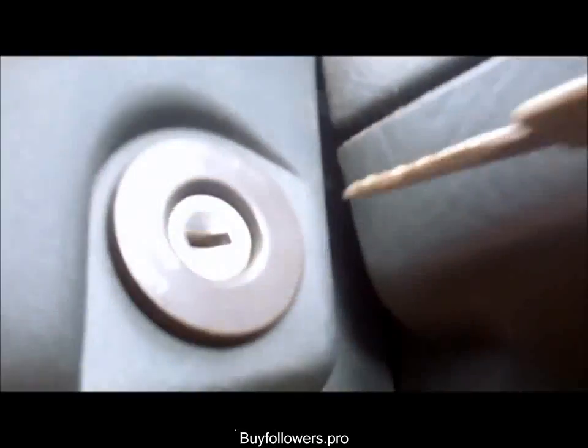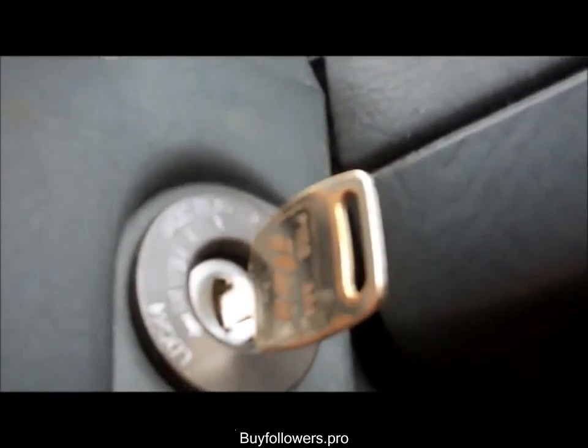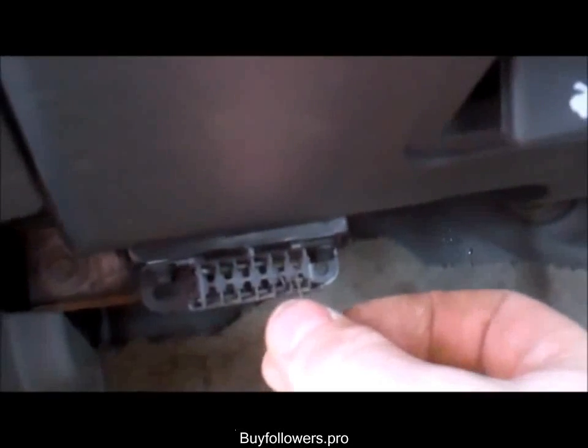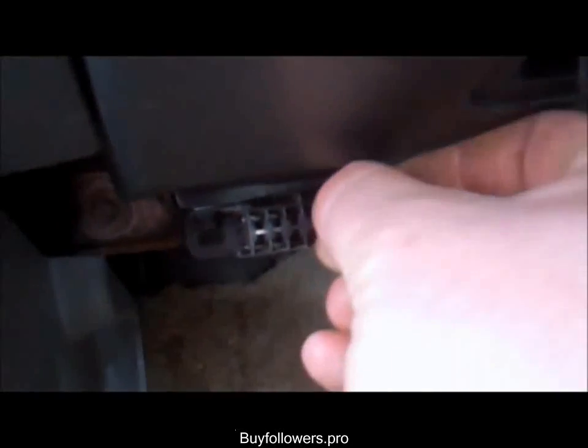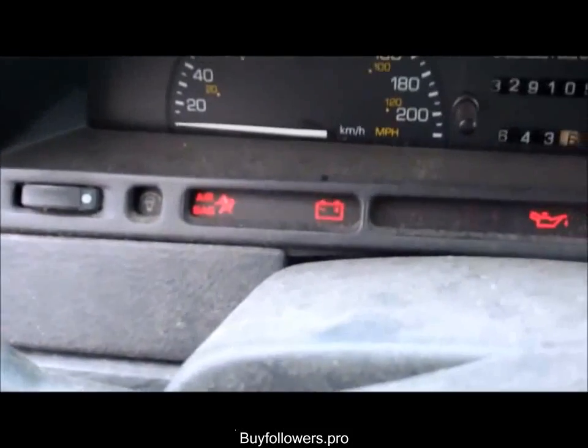But don't do it yet. Put your key in and turn it to the on position — your dash will light up. Next step: see these two terminals up here? There are only three pins in this plug. Take the two up top that are side by side and stick your U clip in them. You should hear the engine fans turn on.